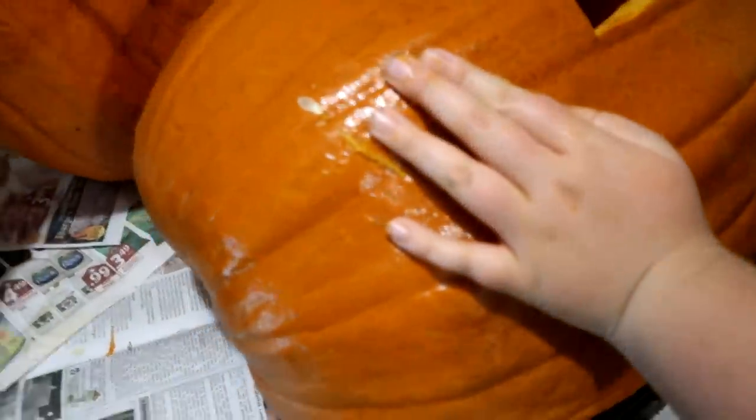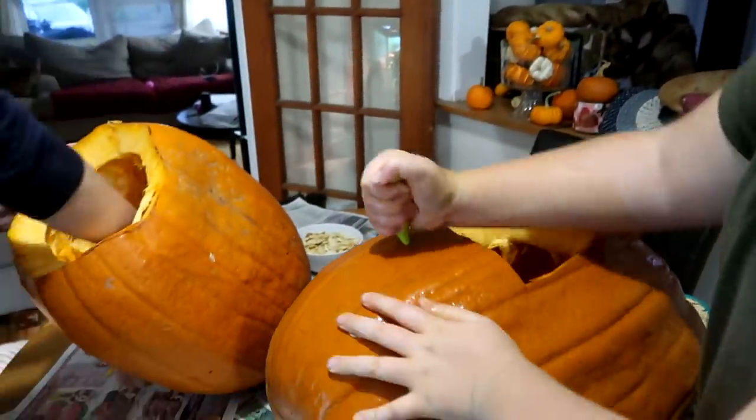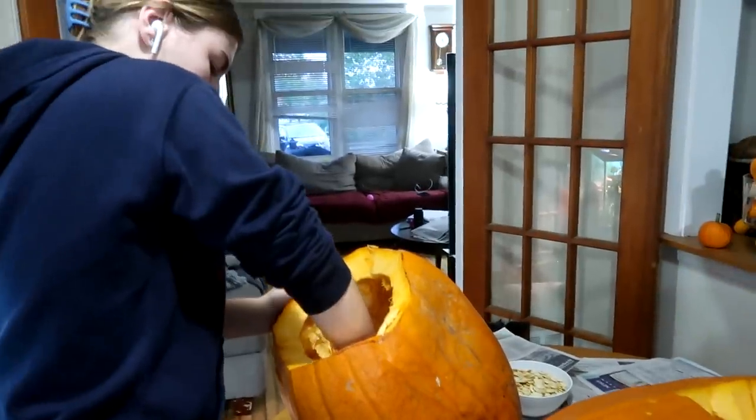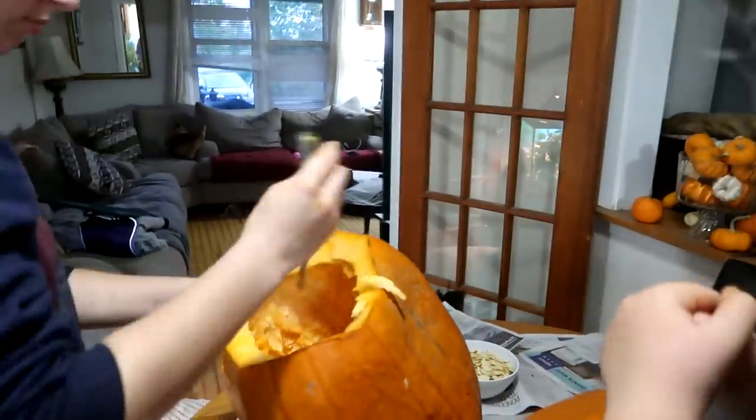So the girls are doing their pumpkins. We've got lots of seeds. That's awesome. Don't use a knife, children — especially when your hands are wet. We used to have all the pumpkin carving stuff. We're carving them a bit early, but it's because we want the seeds. We love pumpkin seeds.